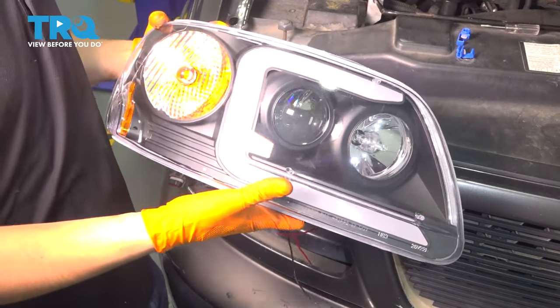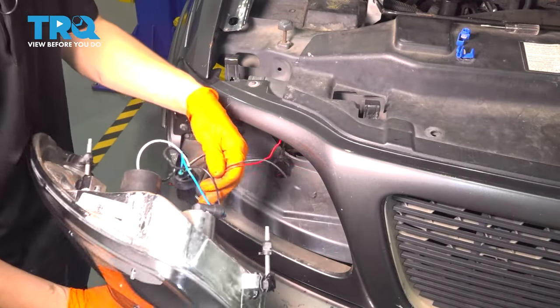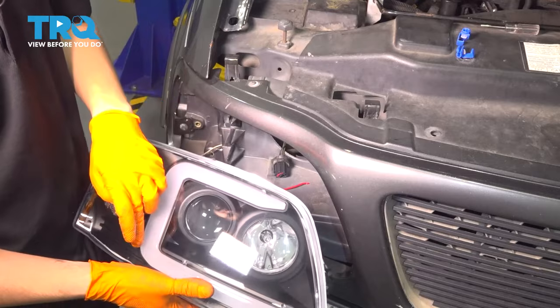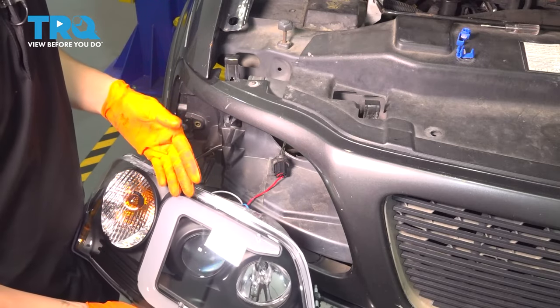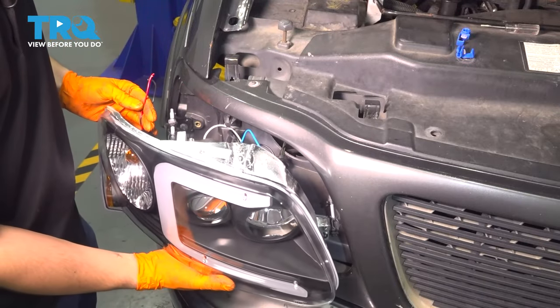Now let's take our new headlight assembly, which comes built in with the marker light and turn signal. Before I plug it in, because I have this LED strip here, I'll have to wire it in to the marker light — because this is not an amber color, it's white. You can't have a white turn signal; it has to be amber. So the only option is to wire it in to the marker light, otherwise it's going to flash white.